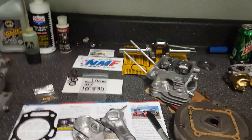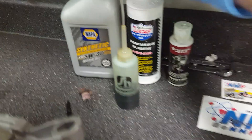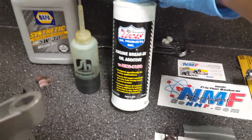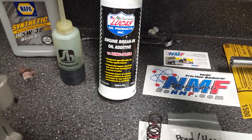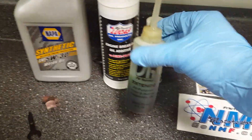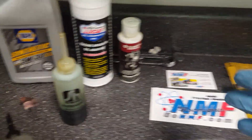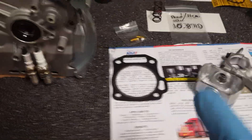As far as oil and additives for break-in, this is a Lucas product — it's great for engine break-in and has a high amount of zinc added, which helps the valve train and everything seat properly. For assembly, I make my own concoction: I mix a little synthetic with a little of that Lucas product and apply it to parts before assembly, giving them lubrication protection right from the start.